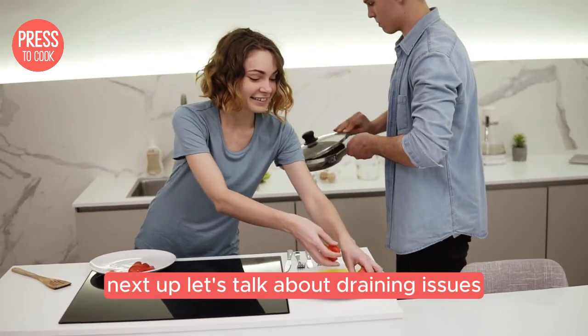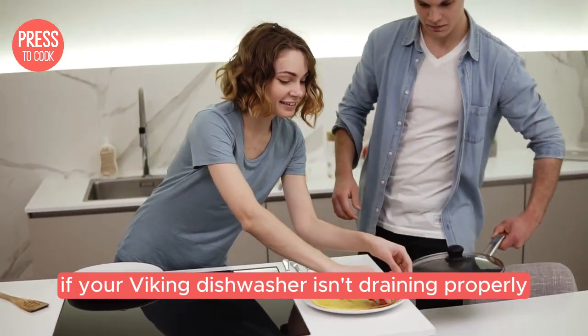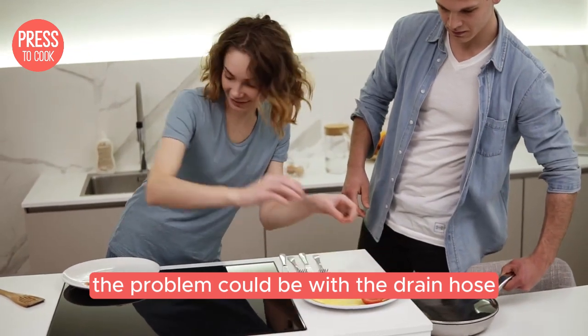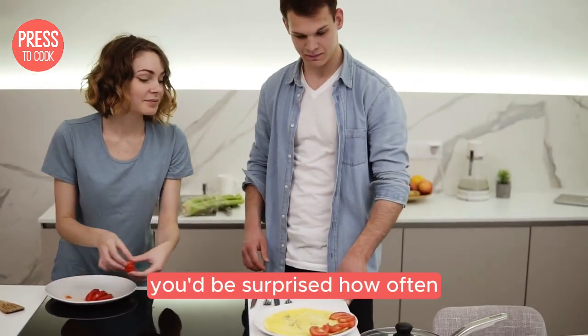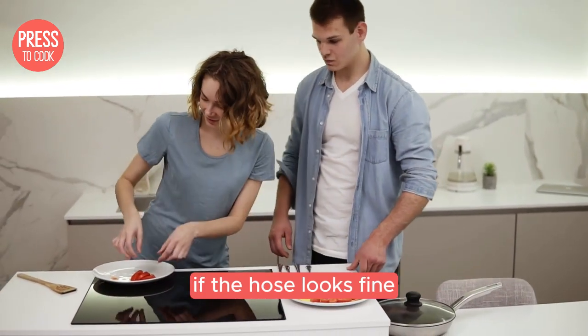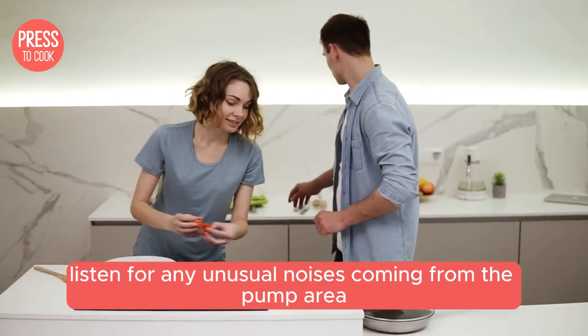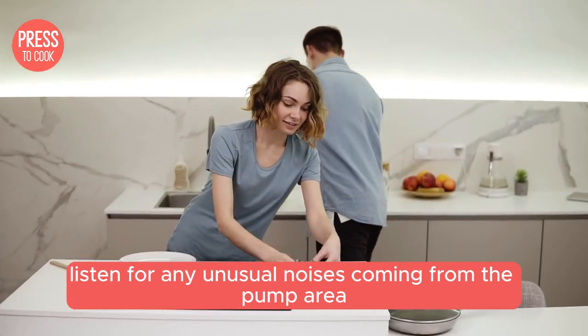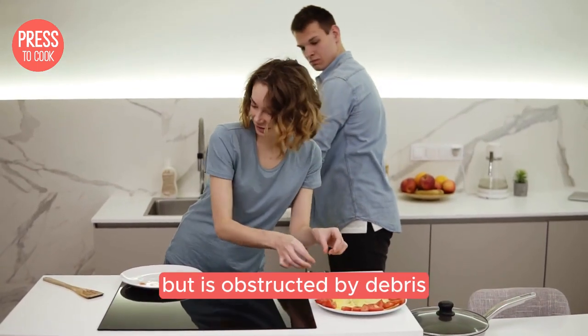Next up, let's talk about draining issues. If your Viking dishwasher isn't draining properly, the problem could be with the drain hose — check to see if it's kinked or blocked. You'd be surprised how often a simple hose adjustment can solve the problem. If the hose looks fine, the issue might be with the drain pump. Listen for any unusual noises from the pump area; a humming sound could indicate the pump is trying to work but is obstructed by debris.